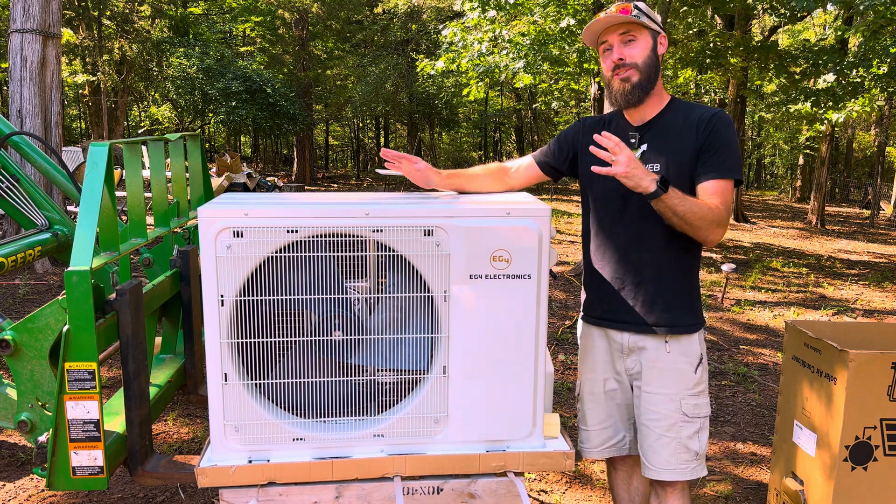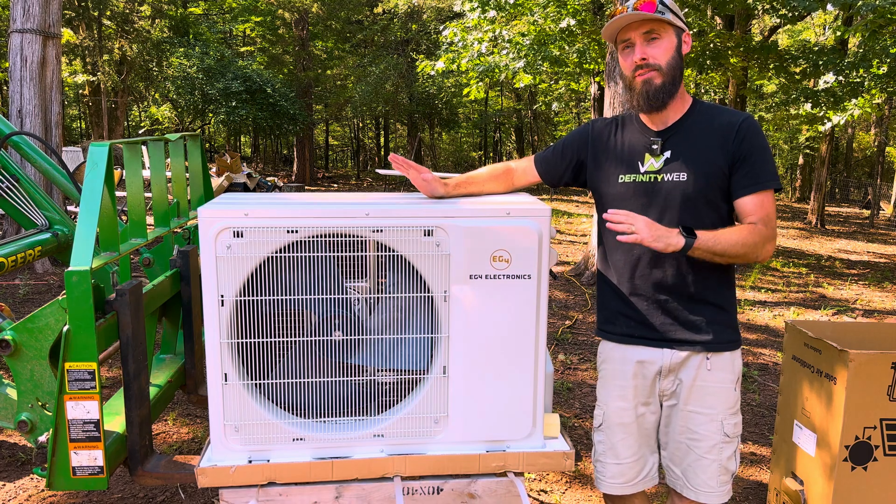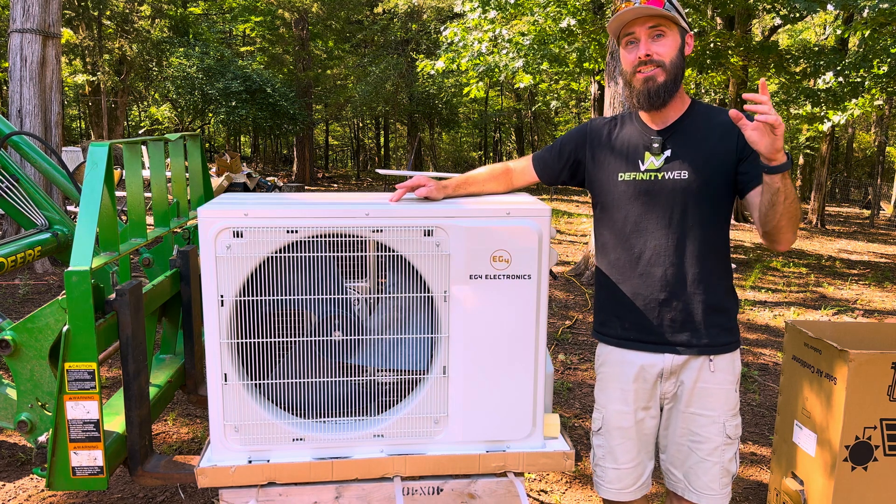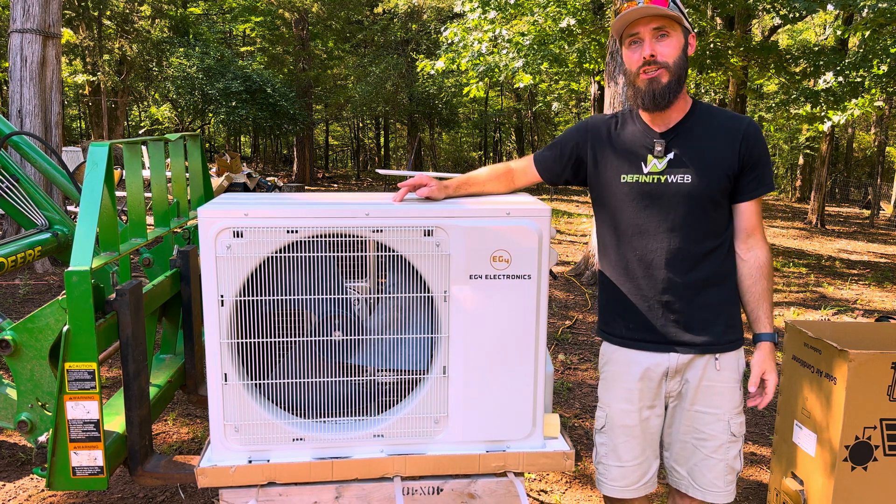If you're interested in why this unit is so amazing and worth the extra cost, check out that video. And once I get the installation video up, it's going to be right here. See you on the next one.